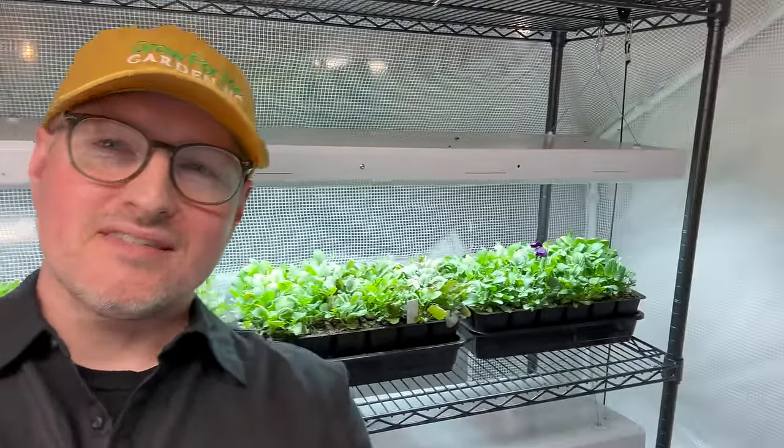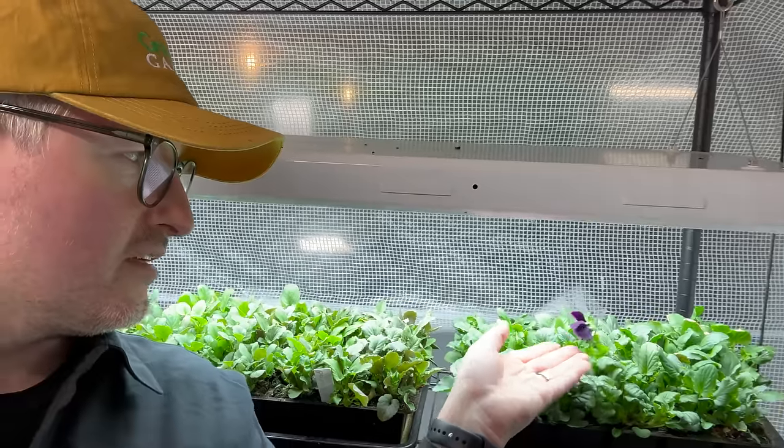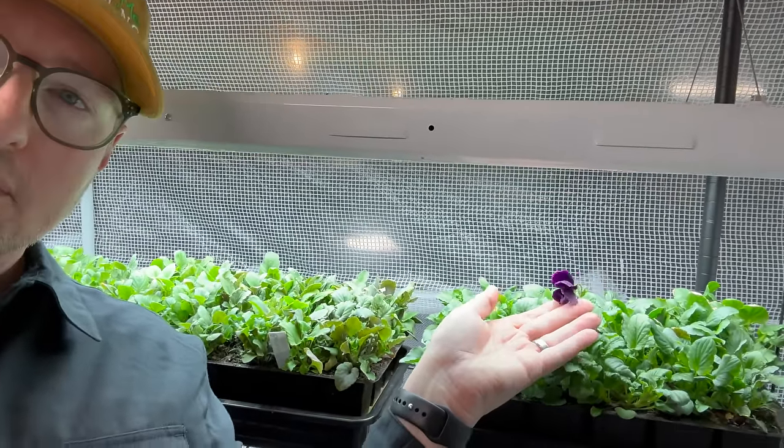Welcome back to our basement greenhouse. Behind me you can see some pansies that are definitely ready to get out — in the next week or two they'll be going in containers. But take a look at this: we have the Burpee Blue Velvet, probably the most beautiful purple color ever, which fits our theme this year of purples and yellows in the garden.